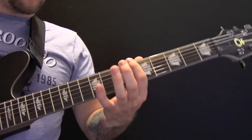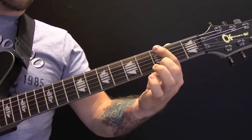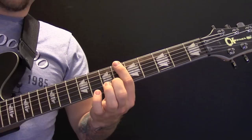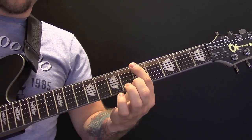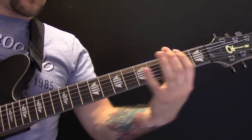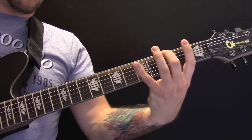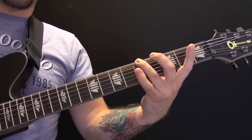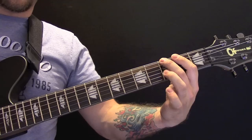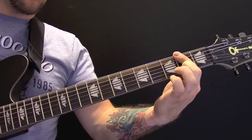Then we have this riff. We are going to pick on the 6th, 5th, 3rd, 2nd — so 6, 5, 3, 2, 3. We are going to play four notes: 4, 3, 3, 3, and 2. So again that's 6, 5, 3, 2, 3.